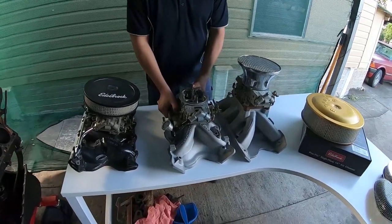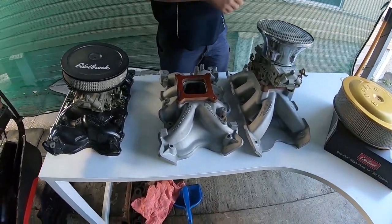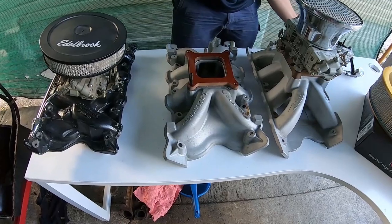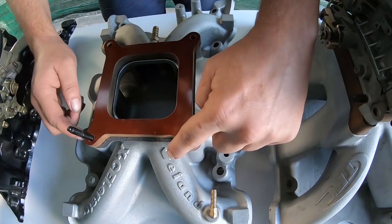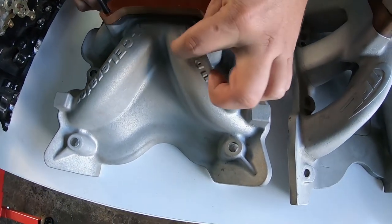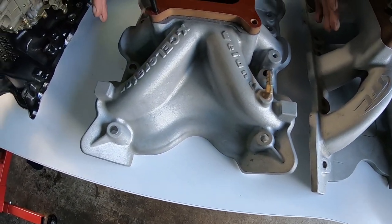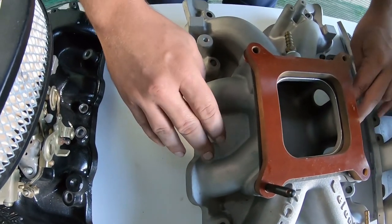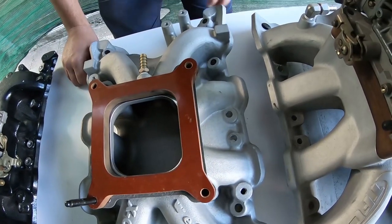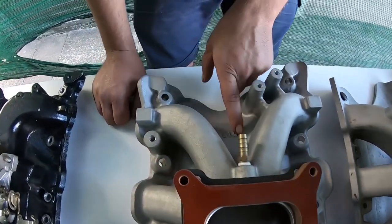This is a Yella Terra single-plane 2V. This particular intake here is very nice. It's a latest model one — if you have a look at it, the writing's a little bit whiter and lowercase. Keep your eyes out for these online. They've got a really nice, neat install, once again, with the EGR and that blocked off. The model number is 7516.